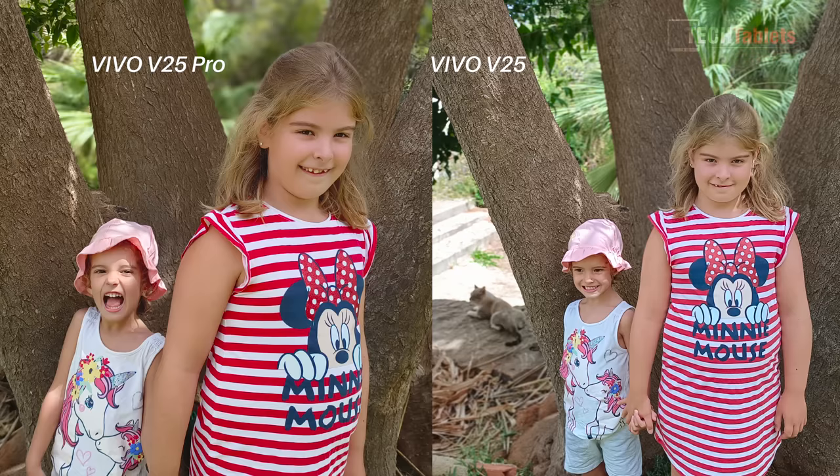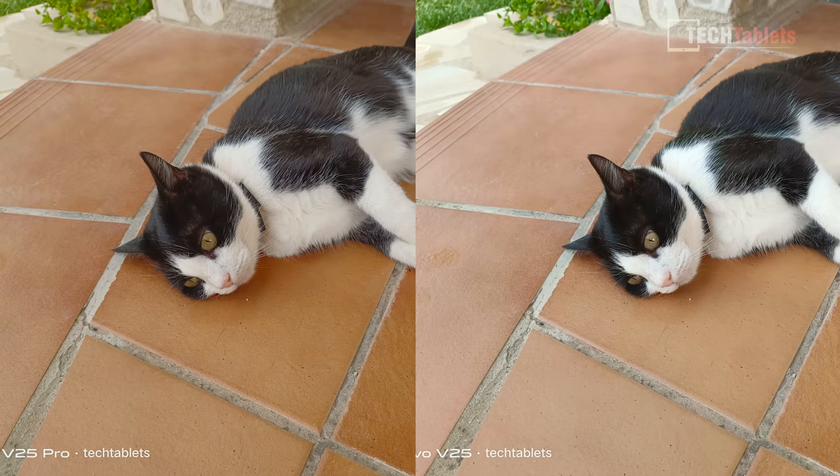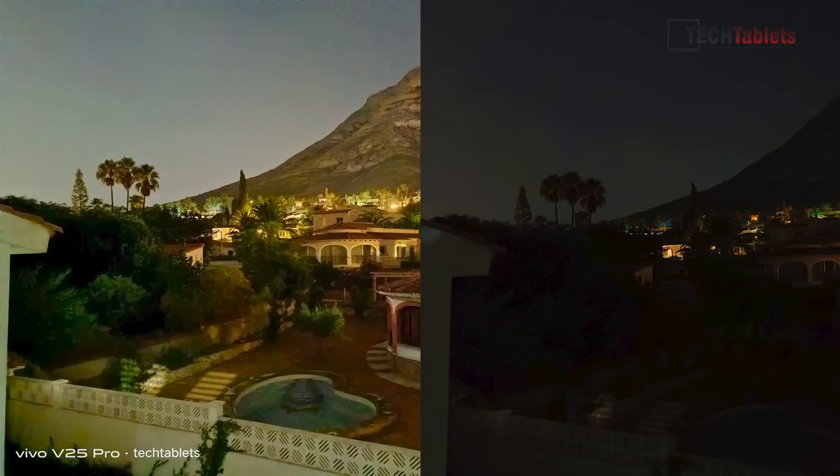Onto camera samples. Portrait mode looks warmer on the V25 Pro and crops in a little more — a more pleasant photo. Side by side with the main camera at 2x digital zoom, the V25 Pro looks best. With selfie shots, there's a lot of skin smoothing going on — not so good. The V25 Pro again shows warmer colors. The ultrawide is the poorest performer. Night shots are terrible on both — lots of noise on the V25 Pro, yellowish tones, and the V25 doesn't come out great either. They need quite a bit of work on night mode.